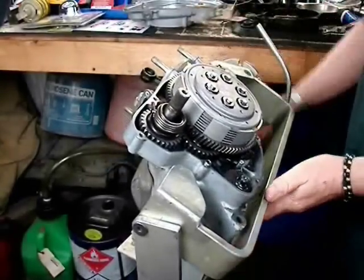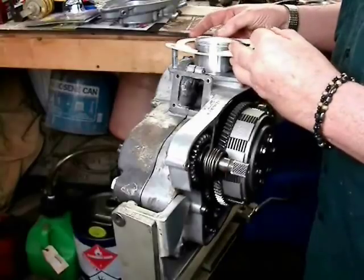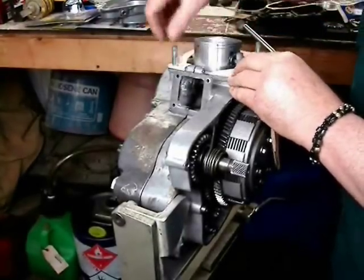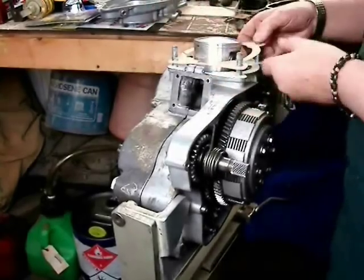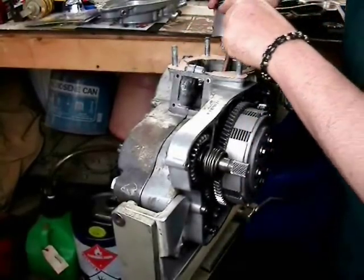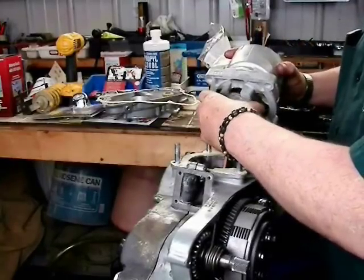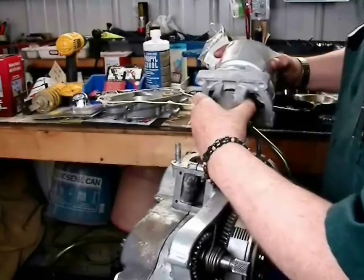Usually I put three base gaskets: a 0.5mm on the bottom and a pair of 0.3s, giving 1.1mm total stack — we'll talk about squish in a minute. I only put two on this engine, and second-guessing myself, my squish ended up too tight and I had to take the top end back off. On the back of the piston there are two little pins where your ring openings are at. Everything painted with gearbox oil — squeeze the rings with two fingers while wiggling the cylinder on, perfectly aligned on the piston, and slide it down. The piston passes through the ports.